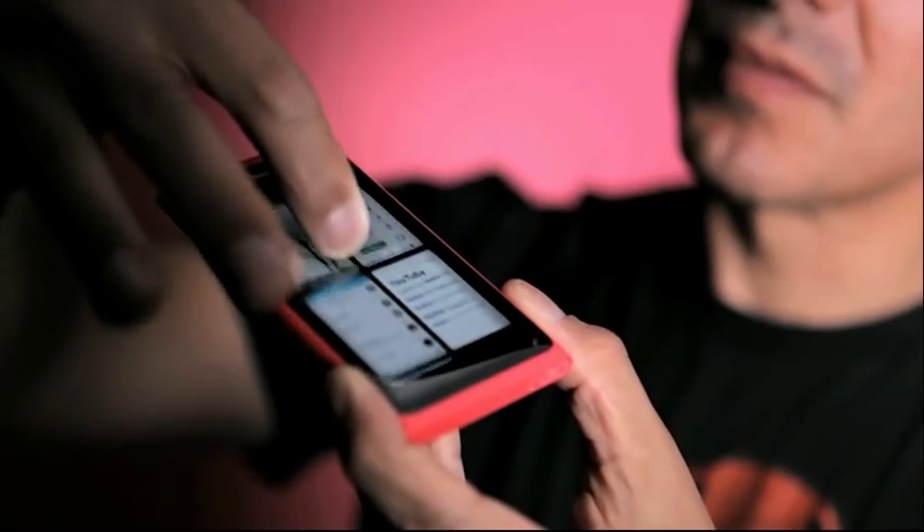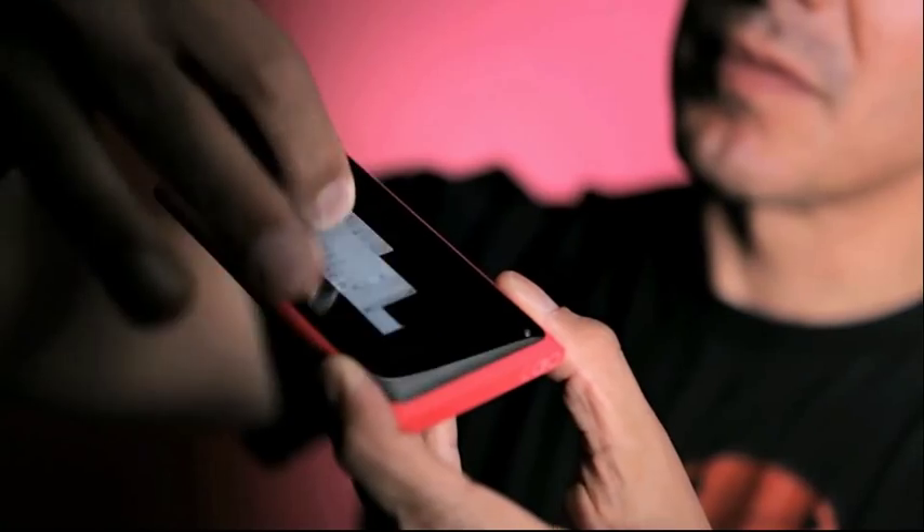We have designed it beautifully inside and out, really blending the hardware and the software. We just start with a double tap and we swipe.